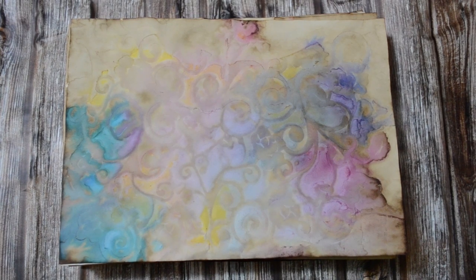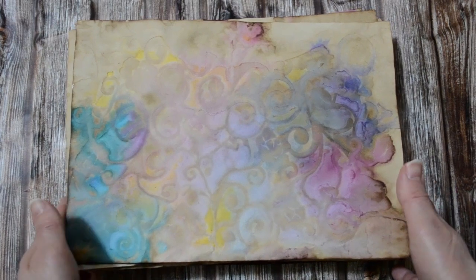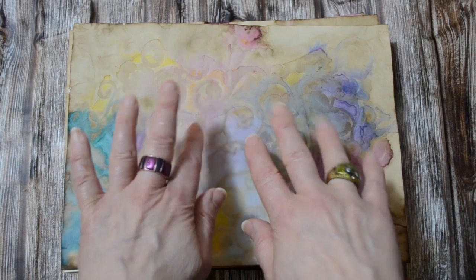So this is the boho bohemian coffee staining technique — these are just some of the results you can get. Please do check out my playlist or see the description box below so you can try this technique yourself with a step-by-step process. It's an exciting process for those of us that love our boho bohemian or gypsy journals or mixed media art projects. Thank you for coming along on my show and share — I appreciate your company, please take care, bye everyone.